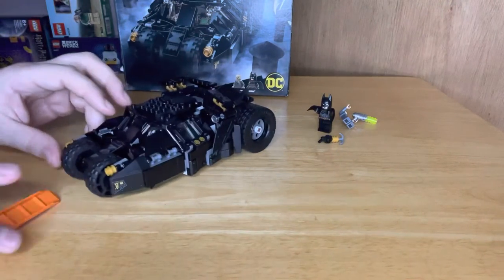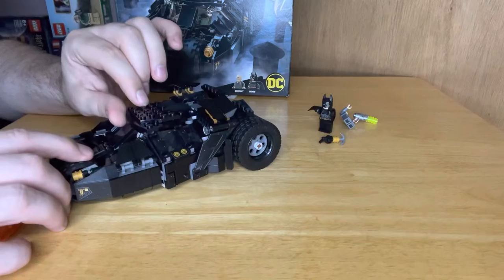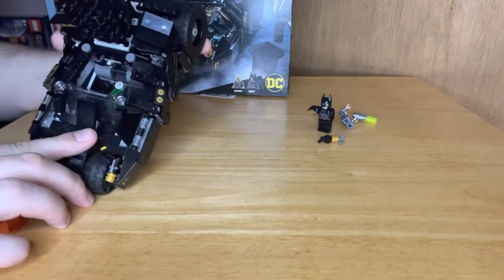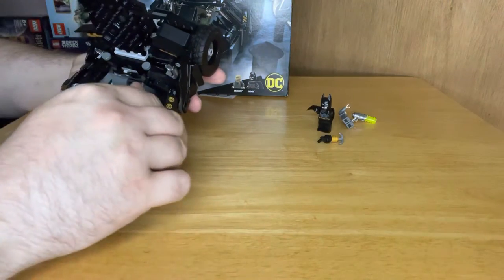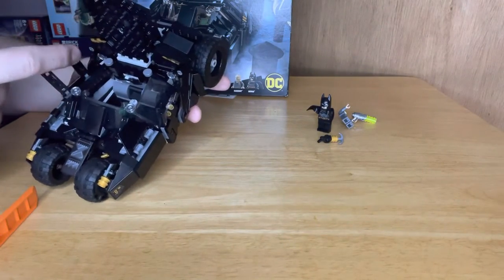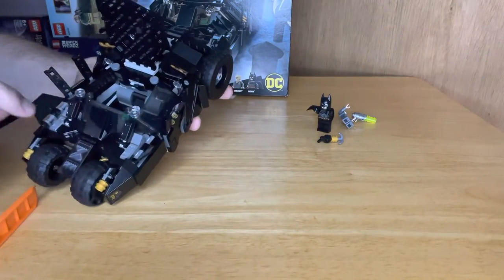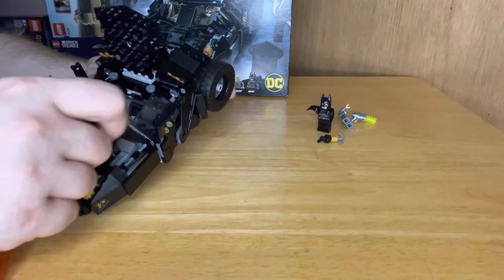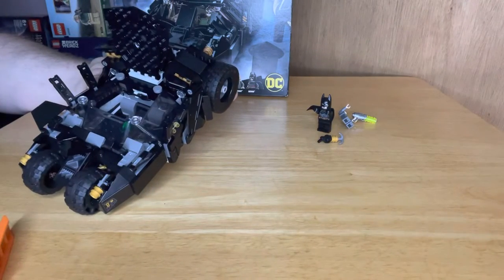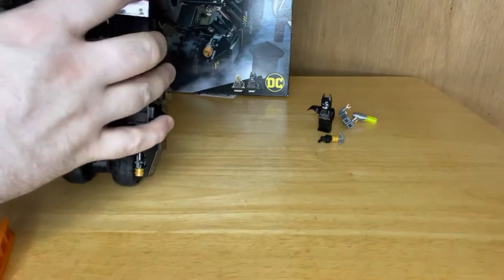Now let's bring the car in - the Tumbler. I will say, when you get it, it does look amazing. These all fall back - they all move, they fall back as well. They even lift up.